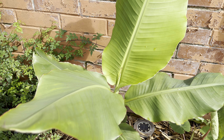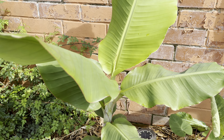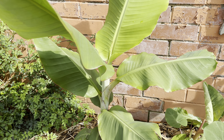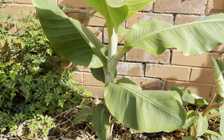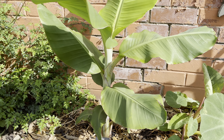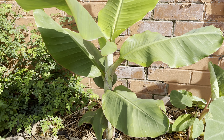I know in warmer countries where they get much warmer summers than us, this would have probably grown at least four or five feet in one growing season. Whereas here it's probably about one and a half foot or something like that — it's not very tall overall.